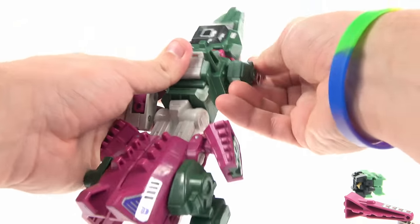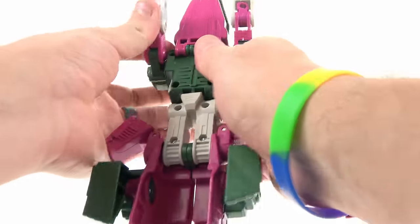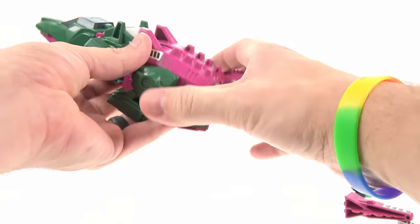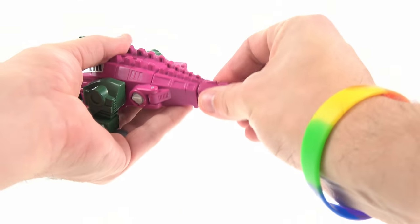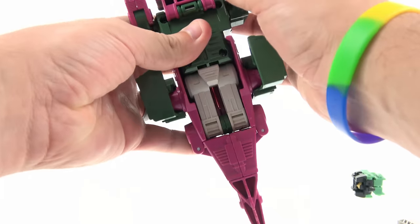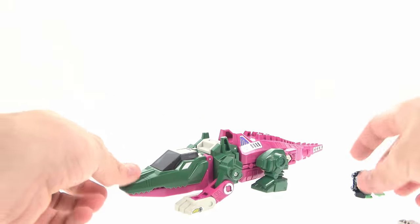To transform back, you just rotate this, flex that out, bring these around — those little elbow joints are really stiff so I'm being careful. Straighten that, rotate that bit around, pull these up, tuck them in, plug that into the back section. I really like the little ridges he has there. Straighten out his crocodile arms, and underneath it says Hasbro Takara 1987.